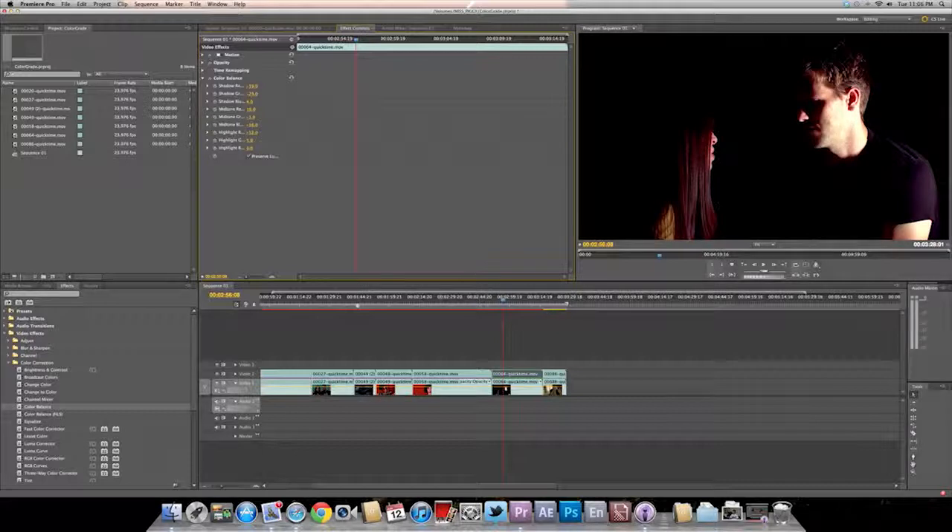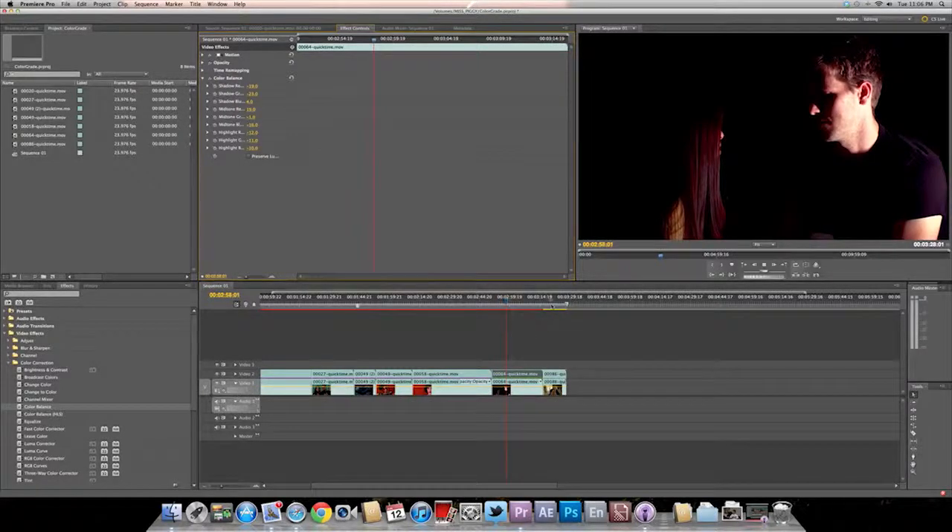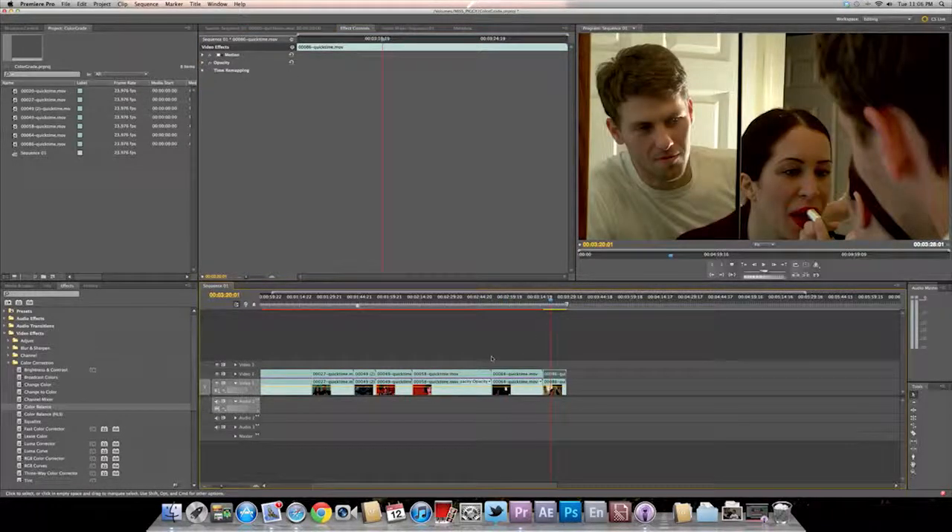And look at that — it actually looks pretty good. I don't think we need a color balance for this one. Let me check it out without the luma. Yeah, let's leave it off. There's a big difference right there. And there's going to be another video where I'll have both the raw and the corrected footage right next to each other, which is going to be really helpful.